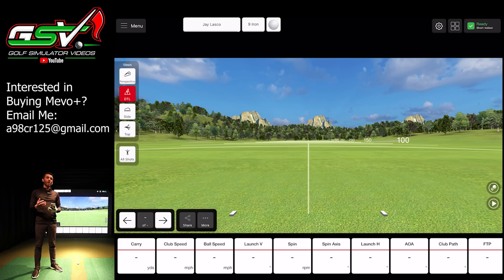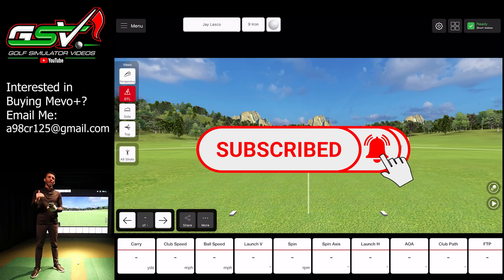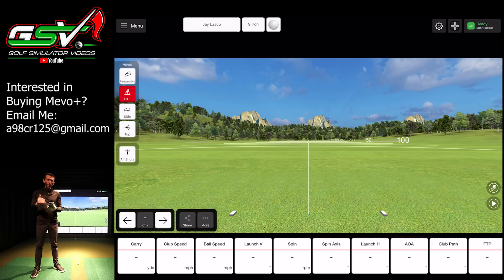From what I've heard FlightScope talk about, this is really going to help a lot with putting and chipping, but they are utilizing that Fusion tracking for all shots. Just understand that you may see the best improvement in putting and chipping, which a lot of people wanted to see increase accuracy on. This is a firmware and software update included for everybody — no additional charge.